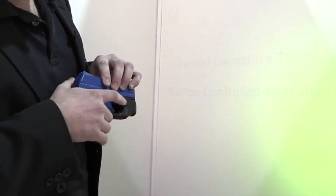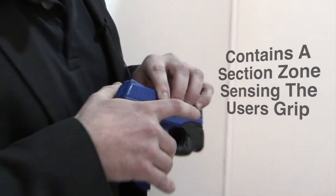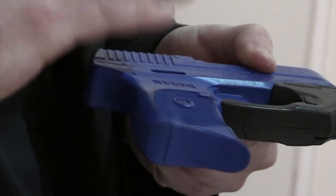Using technology similar to smartphones, the Centerfire GripSense contains a sensor zone in the area where the user's middle finger indexes the trigger guard of the firearm, and senses the user's grip, activating the light or laser instantly.